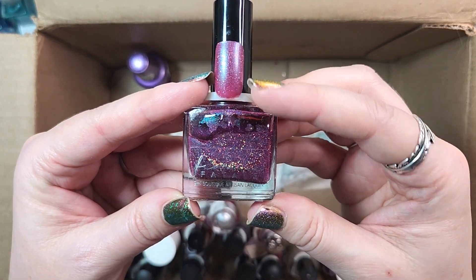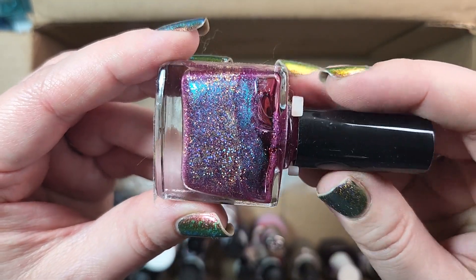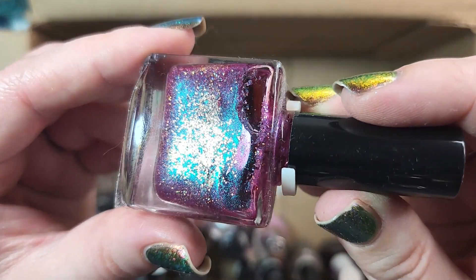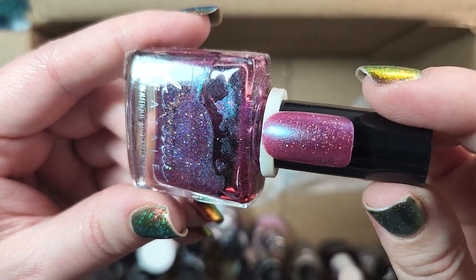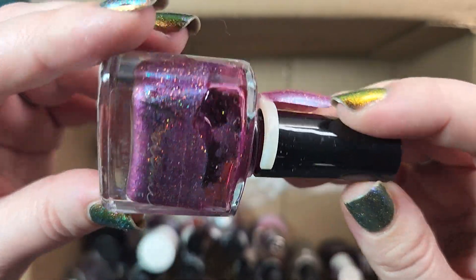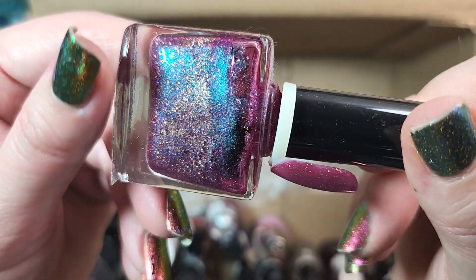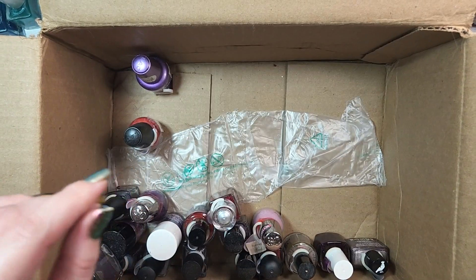Next up is one from Femme Fatale. This is The Last Great Fire Drake. Definitely holding on to this one — this is gorgeous. I don't have anything else quite like this in my collection. It is sort of a berry shade full of a blue to aqua to green shifting shimmer, which I think actually goes to purple as well, plus some gold holographic glitter in there. Really beautiful, very unique, definitely keeping it.